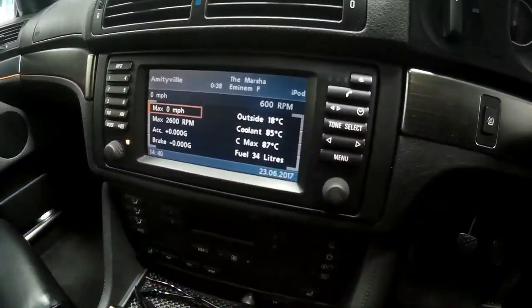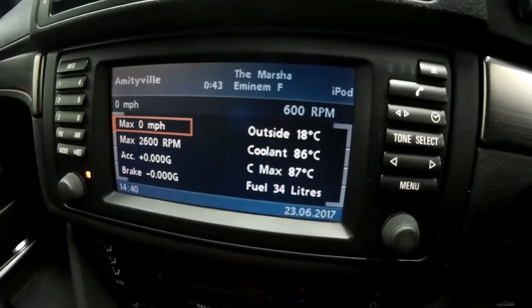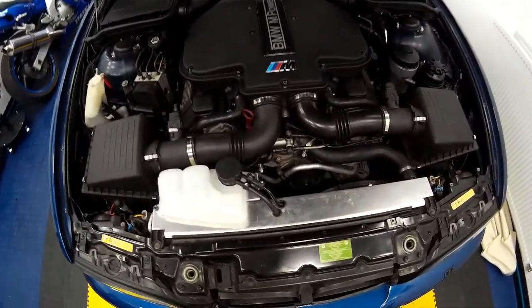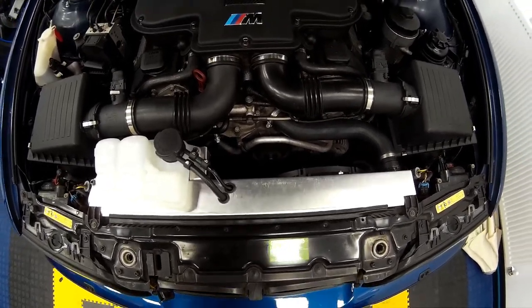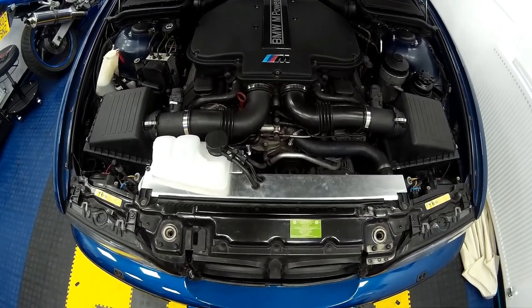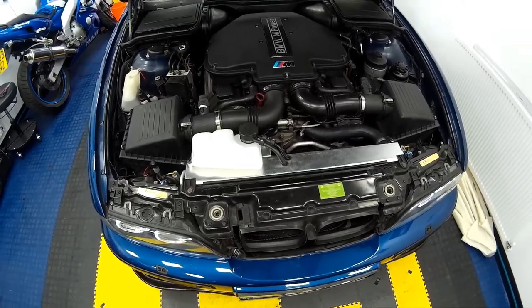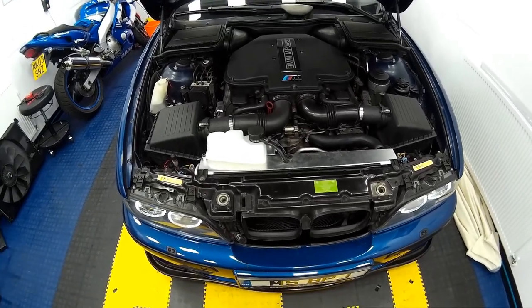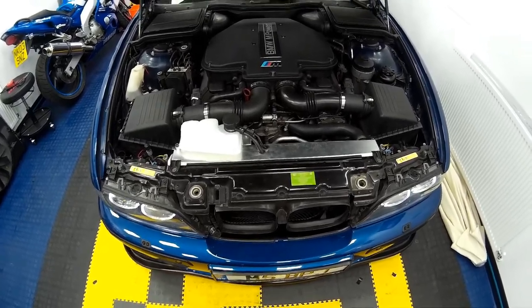Now the engine has run up to temperature, coolant is at 86 degrees. The fan switch I've fitted comes on at 86 degrees and turns off at 81. As you can hear, the fans fire up, cool the radiator adequately, and then turn off almost immediately — which is absolutely fantastic. The cheap eBay fans I trialled simply didn't turn off at all and couldn't cope with the engine temperatures generated by the big V8.